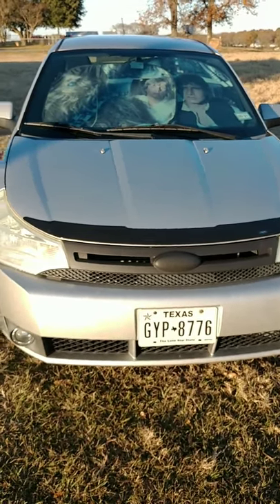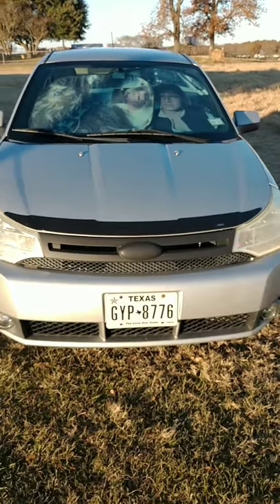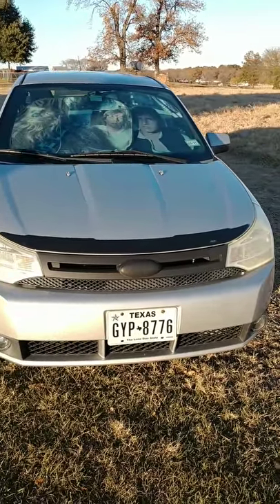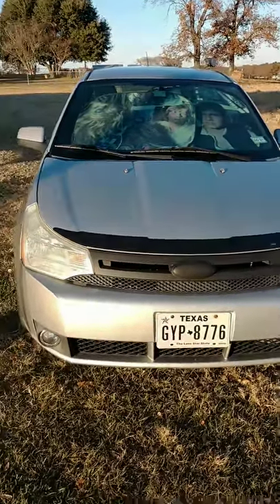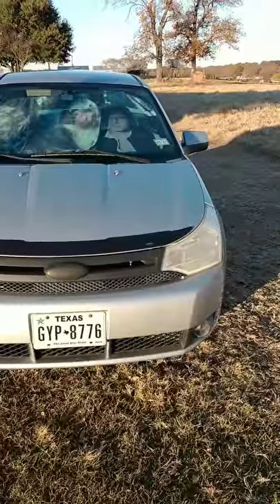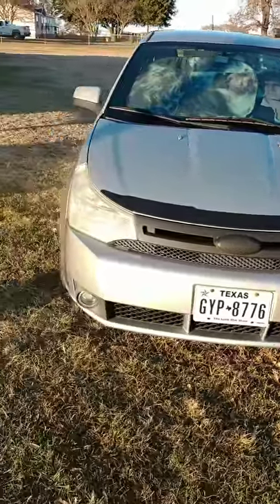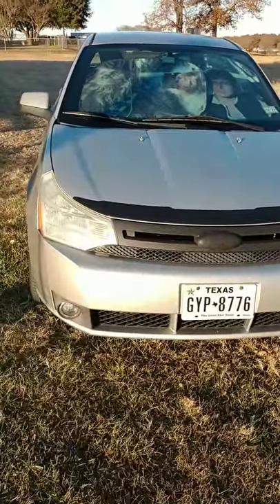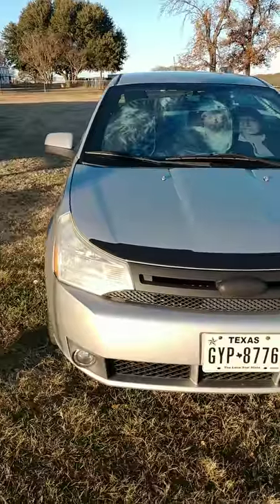I thought about blacking out the entire front end — kind of like the old bras that used to cover the whole front end, except not actually that because dirt gets underneath and causes more damage. If I painted it that would probably look better. Also, those headlights are horrible — if anybody has extra headlights in better condition they want to sell or send to me cheap, leave a comment. I'd love to black out the headlights but everything's out of my price range right now.